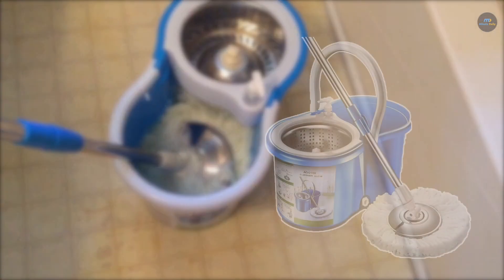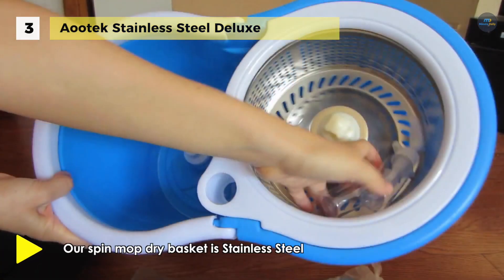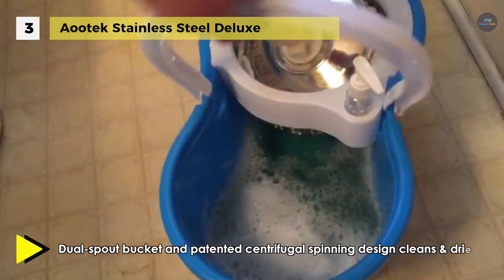The Ootek Stainless Steel Deluxe comes with a dual-spout bucket and patented centrifugal spinning design, which cleans and dries the mop head without getting your hands dirty. Also, the handle is constructed out of stainless steel for durability and backed by a one-year warranty. It uses a super microfiber mop head that cleans better than cotton, dries floors instantly, and leaves no streaks.